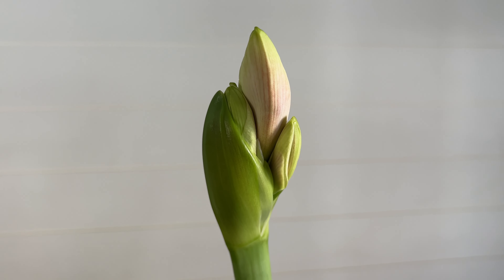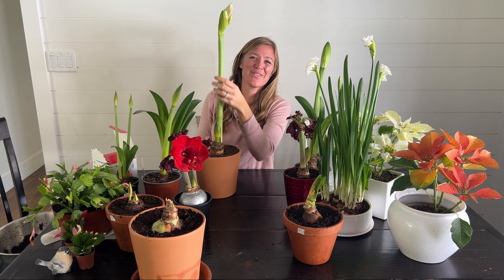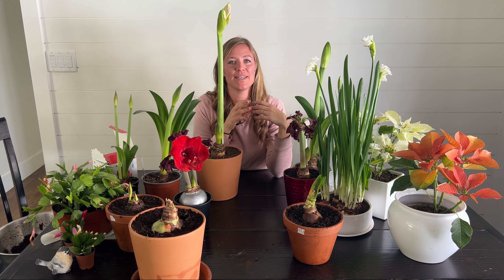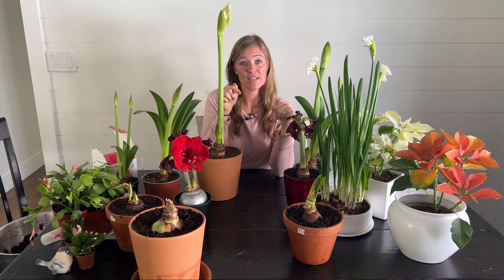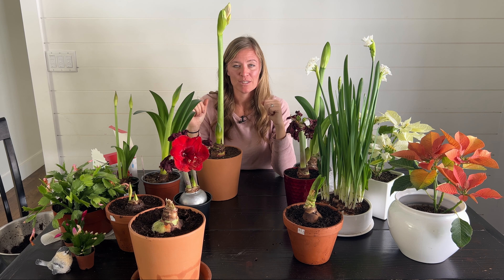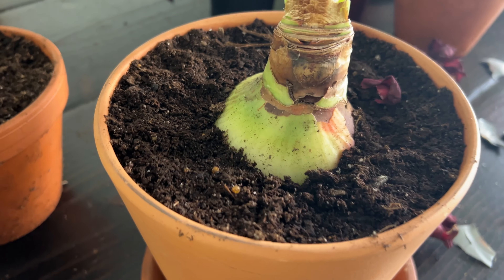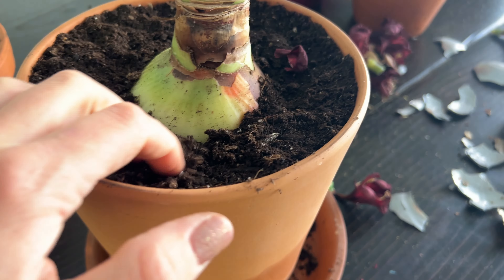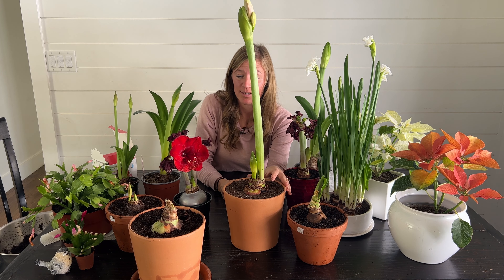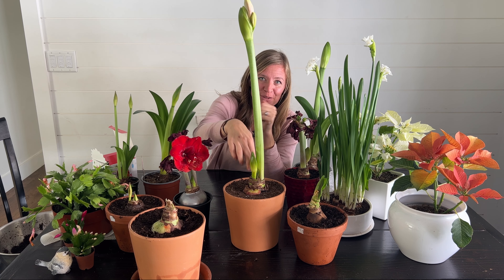Once they do start to get to this point where those beautiful blooms are coming out — where you start to get butterflies in your stomach because you waited about eight to ten weeks for this moment — put them in a cooler spot because the blooms will last a little bit longer. I'm just going to keep it in my dining room. I don't need to worry about a lot of sunlight at this point. Just make sure that it doesn't dry out. In addition to water and sunlight, you want to make sure that bulb is planted about one third above the soil. See the neck right here? Because if you get water on top of it and it goes through that bulb, it's really going to be prone to disease and it might rot. So just make sure you water the base, not on top of your amaryllis bulbs.